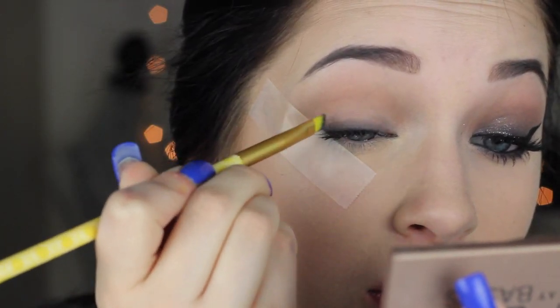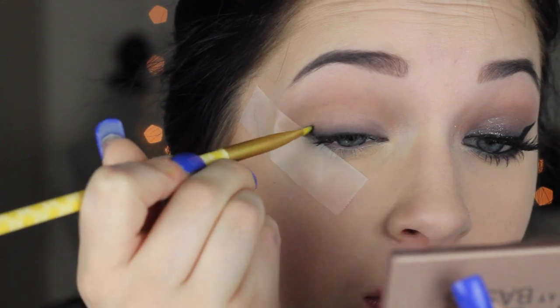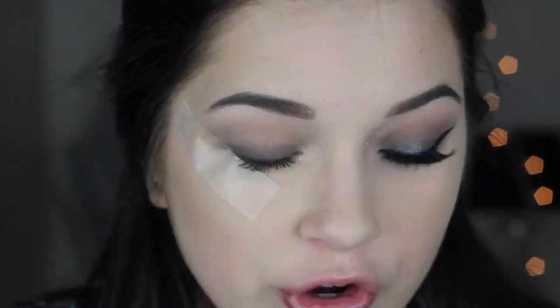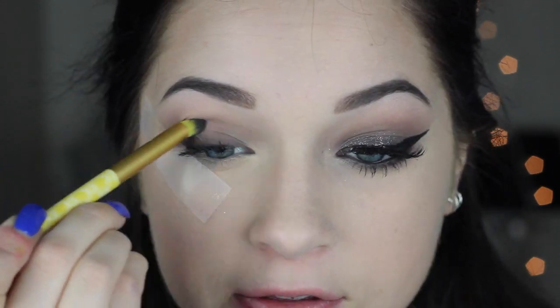Now I'm going to go in with MAC eyeliner in the shade Slate and line my upper lash line — this can be pretty messy, it doesn't really matter. Taking an angled brush from the Belle collection, I'm going to drag this up a little bit to deepen the lid and give the eyeshadows a base. Going back in with the dome-shaped crease brush, I'm using the Maybelline Nudes palette, mixing two shades — focusing more on the darker one — working it all over the lid and slowly up toward the crease.